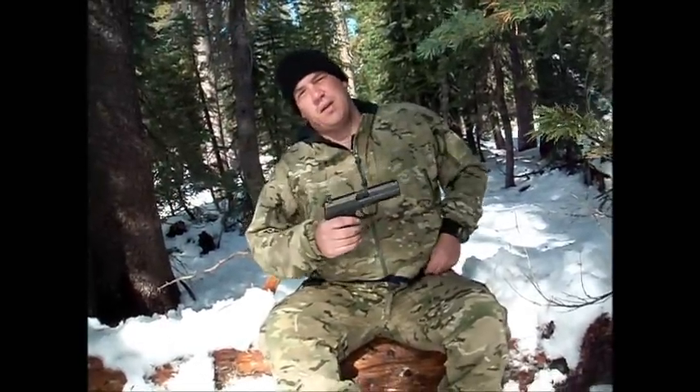I'll do a video later on a rifle — semi-automatic AR-15.